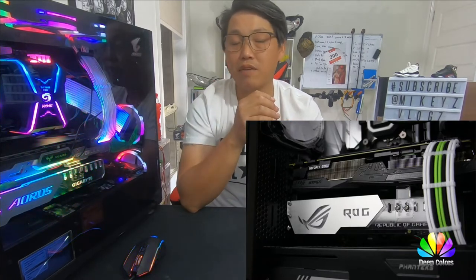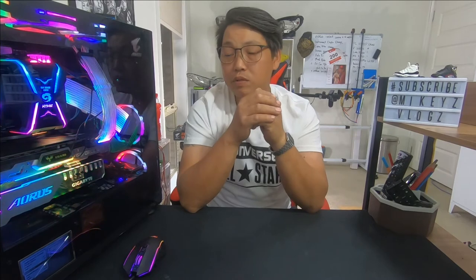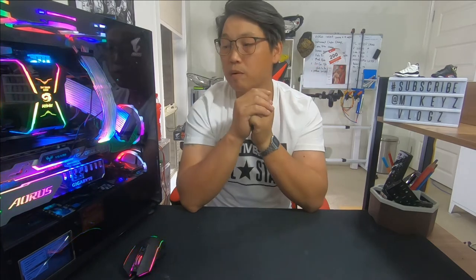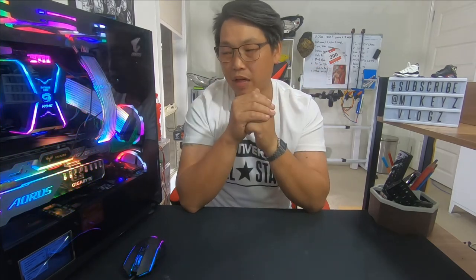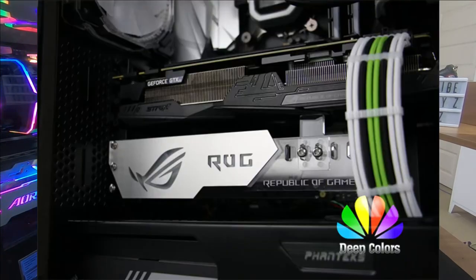If you happen to have a graphics card that is larger than 280mm to about 310mm, you will tend to notice that in the corner opposite to where you mount it with the two or three screws, it tends to droop a little bit. This happens due to the sheer weight of the graphics card. A GPU holder like this is designed to help brace the GPU and hold it up.